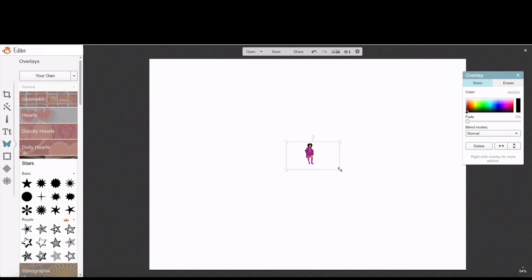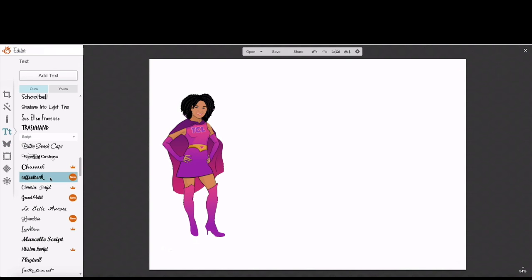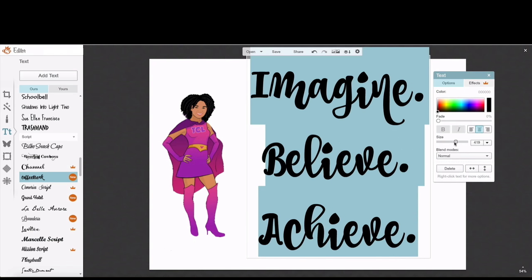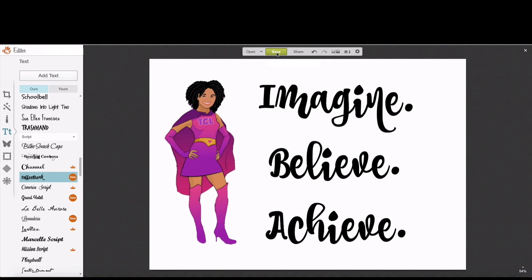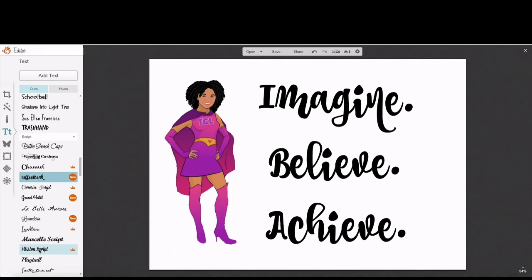I'm going to resize that image to fit the specifications of the layout. I'm going to add my text, which is going to be the 'Coffee Break' font included in PicMonkey, and I'm going to type my mantra: Imagine, Believe, Achieve. I'll resize the text to fit the layout, and once I tweak it to my satisfaction I'm going to save it and name it '2016 Mantra' on my desktop so I can easily call it up when I'm ready to print it out.